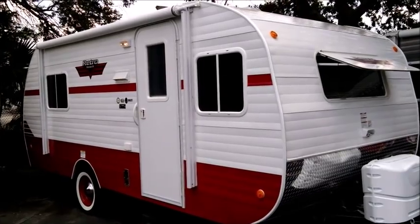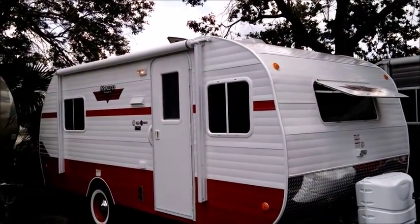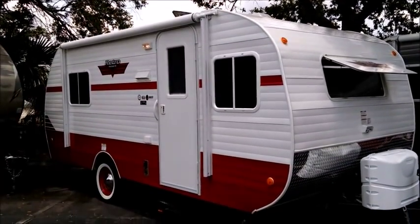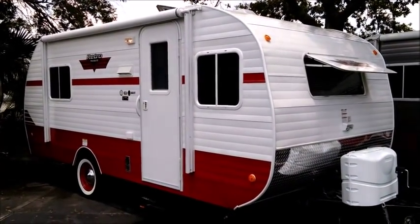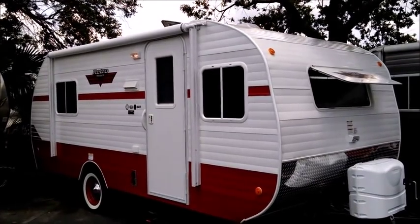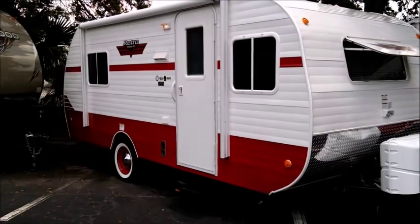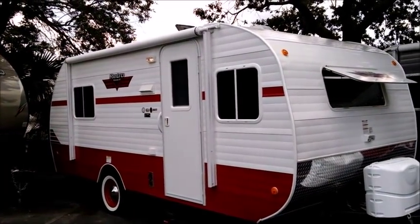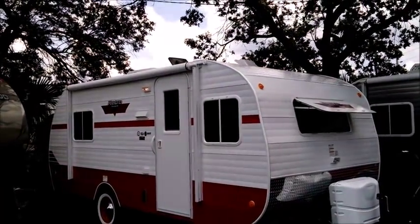This is a great lightweight unit — it weighs 3,360 pounds as equipped. It has a really cool nostalgic retro look. I call this the Coca-Cola color scheme: red with white. It's got the matching retro interior, matching retro wheels, and white wall tires, giving it that complete nostalgic retro look with really sharp colors.